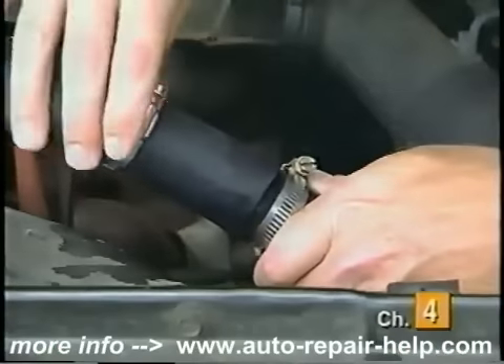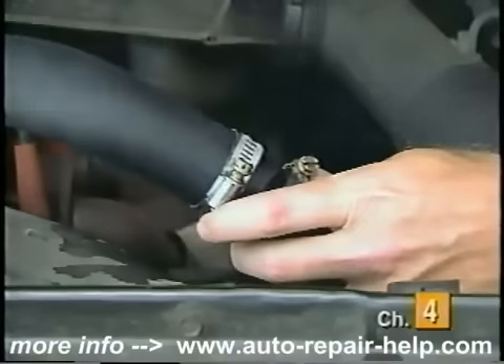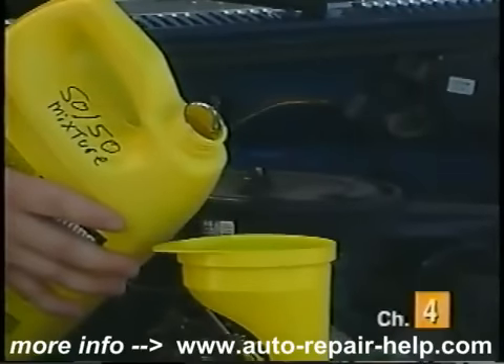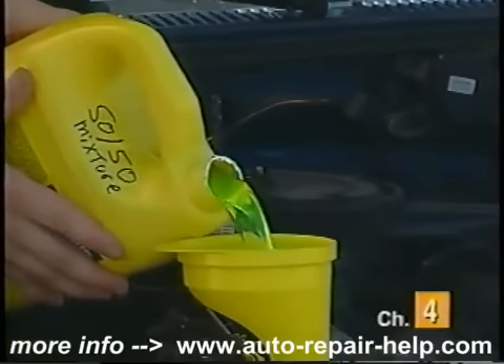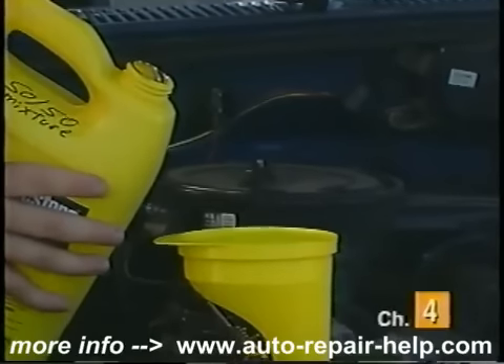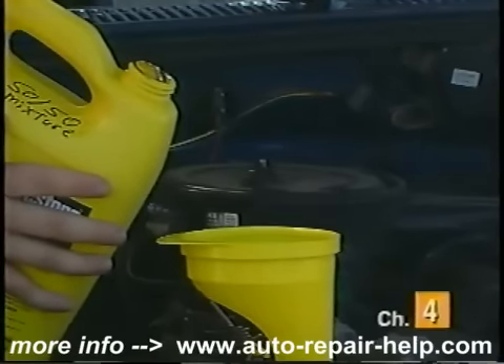Next, install the two hose clamps and proper hose mender into the upper radiator hose. Lastly, with the radiator cap off, start and run the engine. Once the coolant is circulating, top off the fluid level with the 50-50 blend of coolant and water, and you're done.